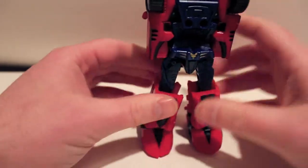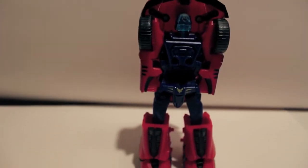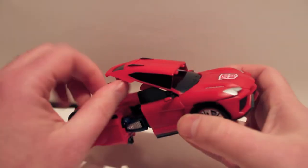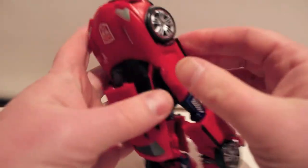My only problem is the knees and the thighs are a little bit loose. Okay, the upper body — this is going to be a little crazy.